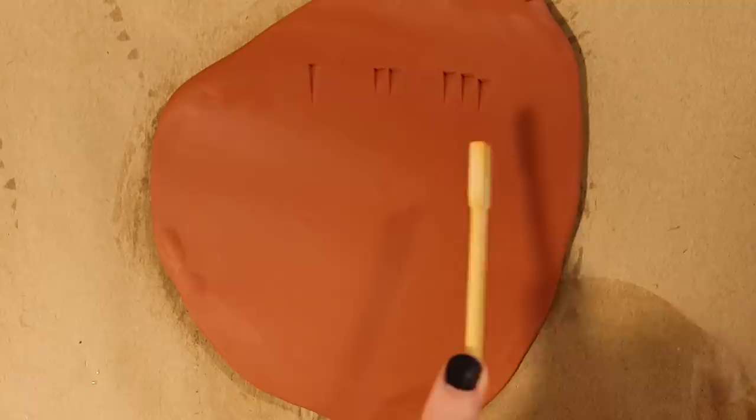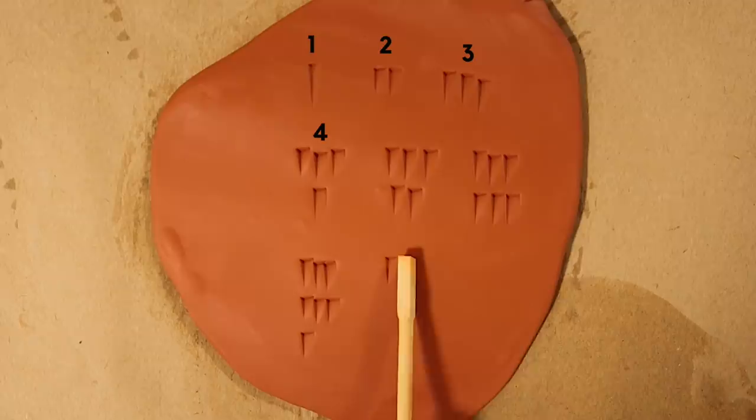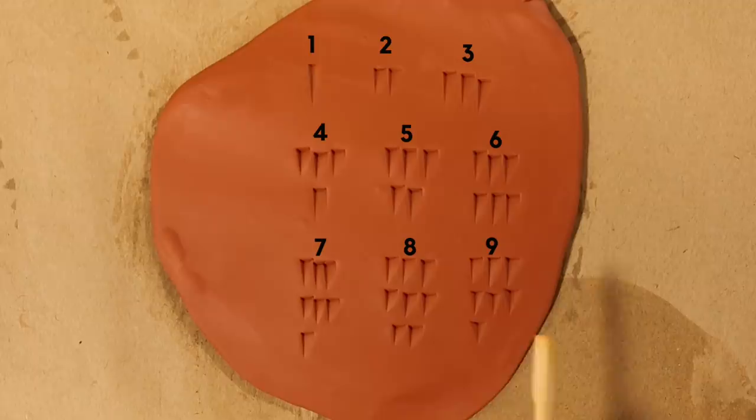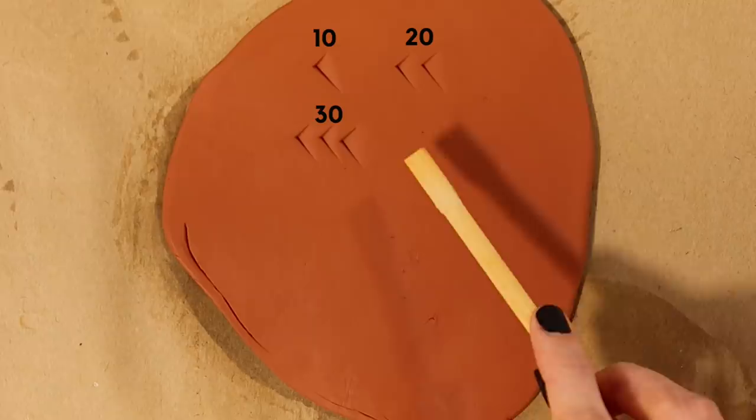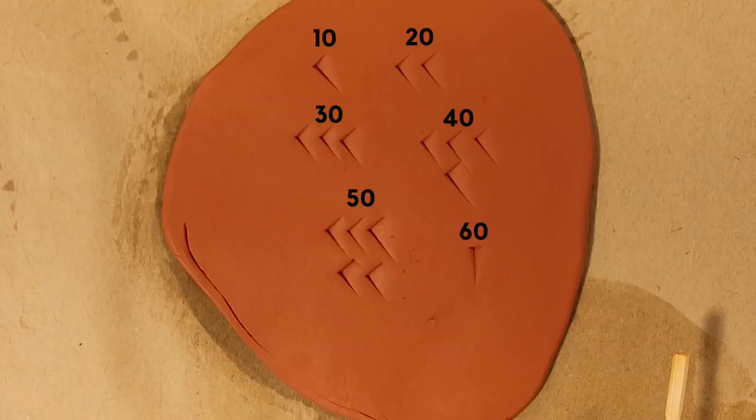The numbers are marked in the clay with a wedged tool. This is 1, 2, 3, 4, 5, 6, 7, 8, 9, and this is 10. So 20, 30, 40, 50, and since they're using base 60, this symbol is again 60. So it could be 60 or 1 depending on its place within the number.